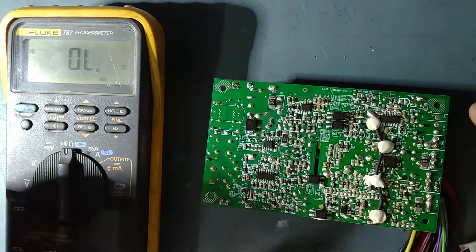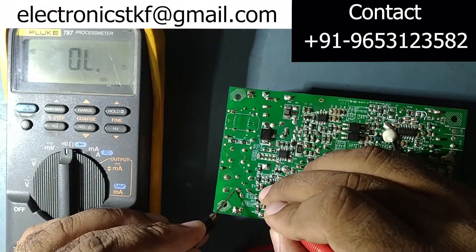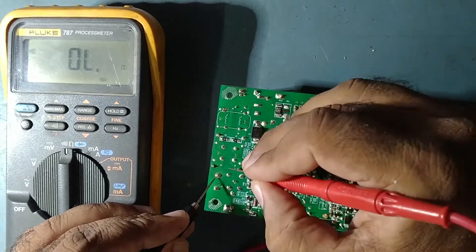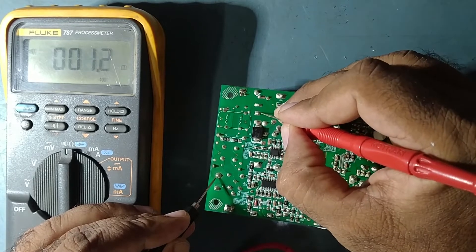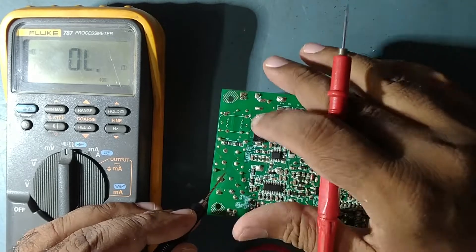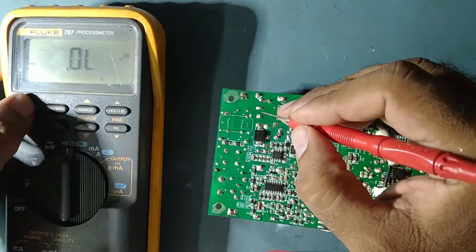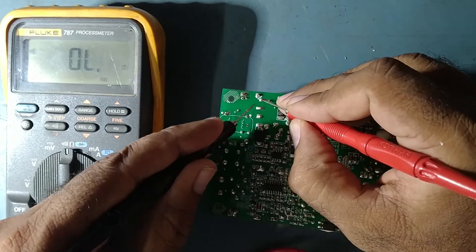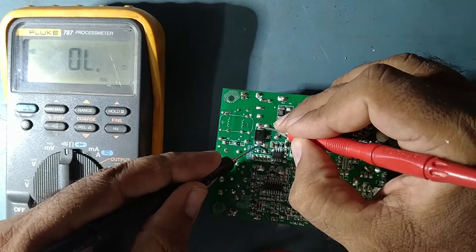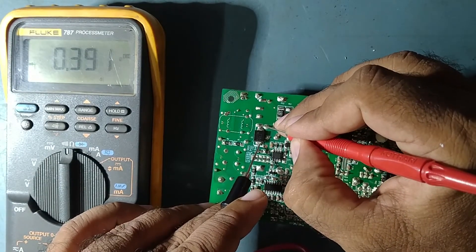The fuse blows when there is a short circuit in the SMPS circuit — the fuse blows for safety purposes. The neutral line is coming directly and it's okay. So only the fuse is gone. We'll check the rectifier — is there any shorting? There is no shorting in the rectifier circuit, and the diodes are also good.